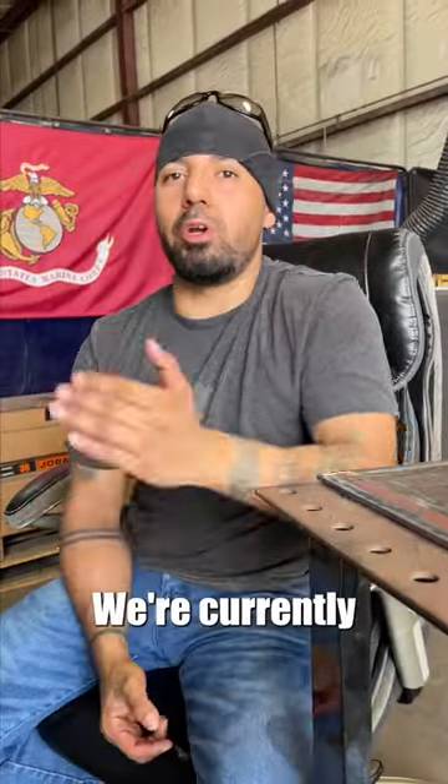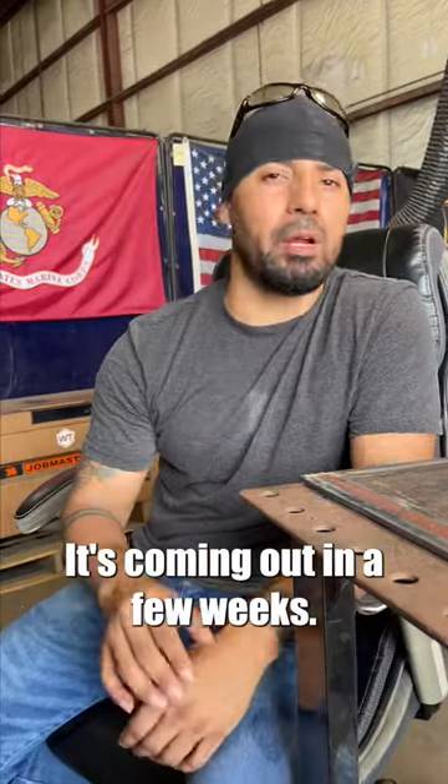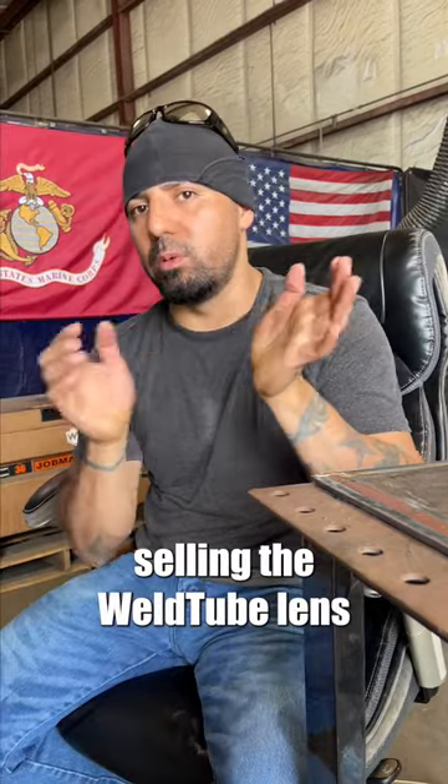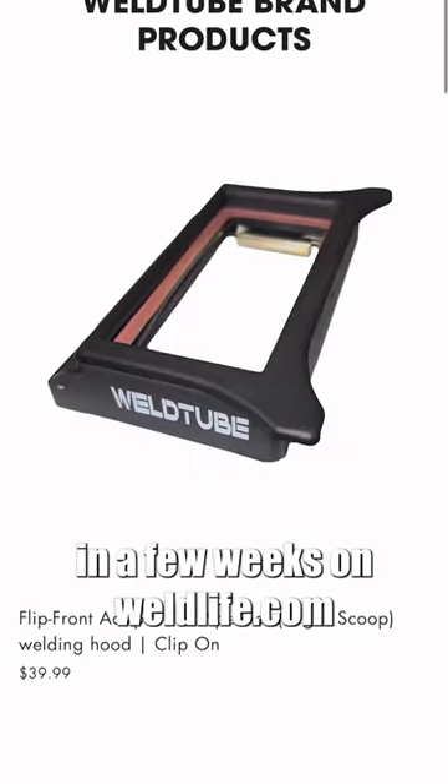Hey guys, a quick announcement. We're currently working on the new WellTube Clearview HD 2.0 automatic lens. It's coming out in a few weeks, so we're not going to be selling the WellTube lens until the new one comes out. Check out the new lens in a few weeks on welllife.com.